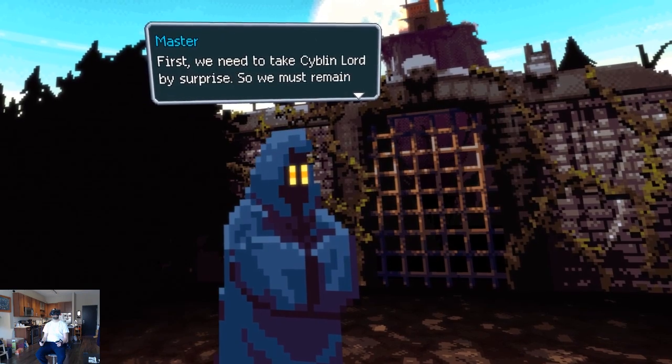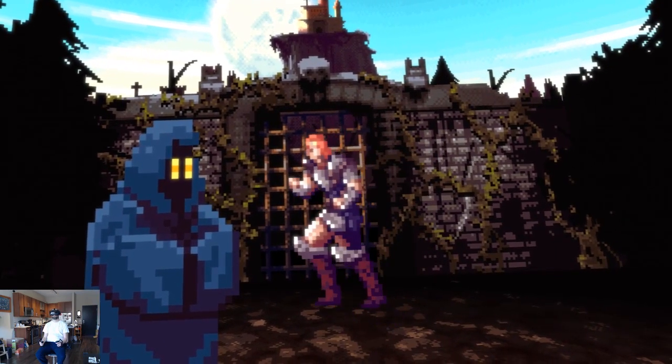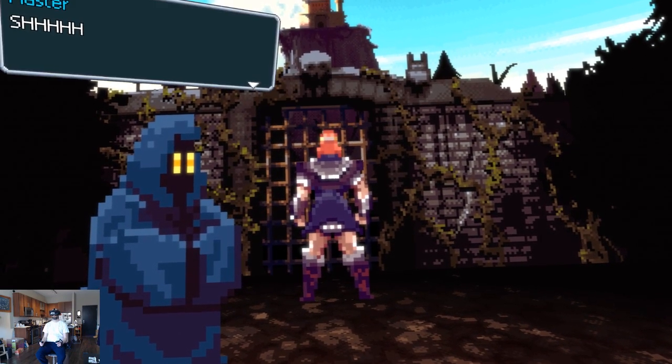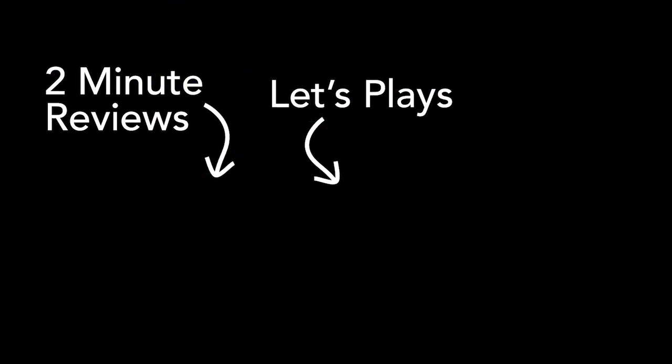It's available on both Steam and Oculus Quest. The regular price is $20. Thanks so much for watching. If you like what you see, please subscribe.